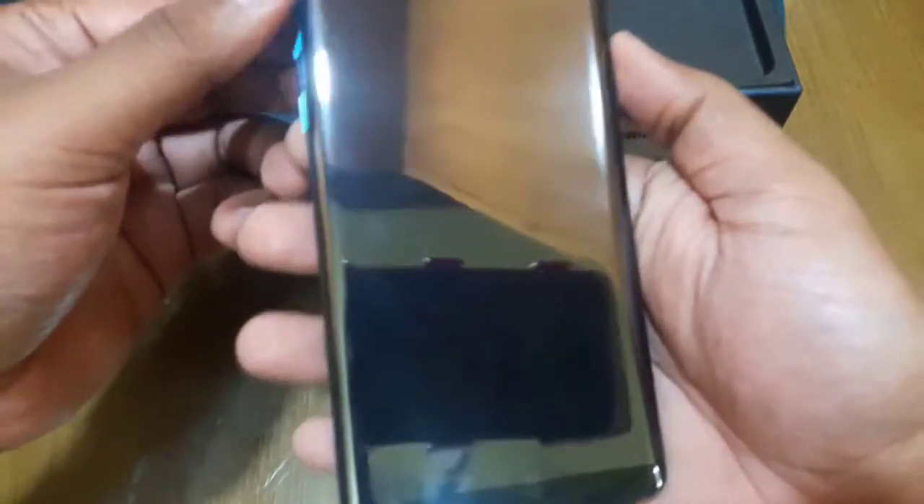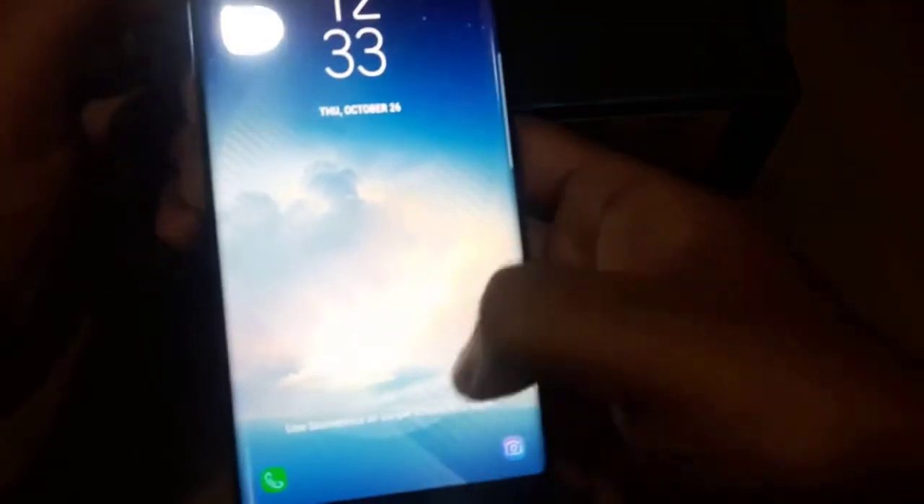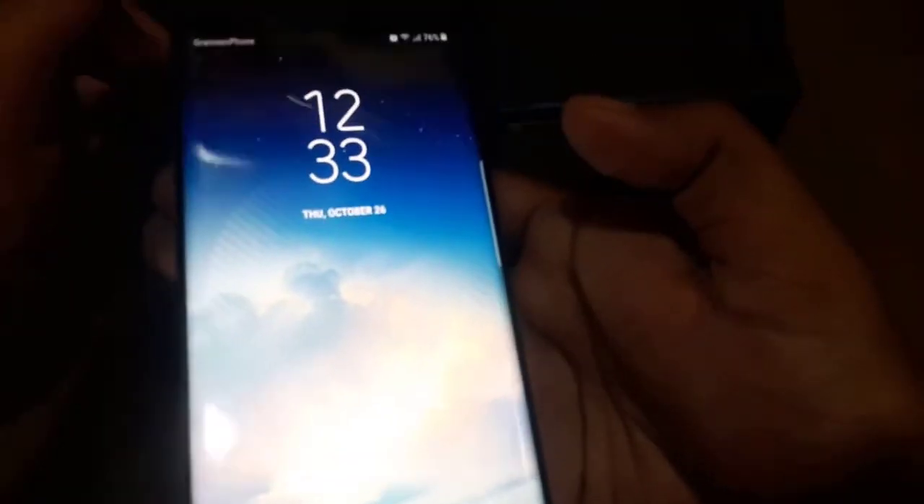This phone has face recognition. You can see how fast the fingerprint scanner works. The face unlock is very fast — it unlocks in just a second.